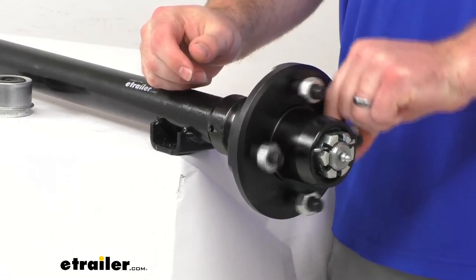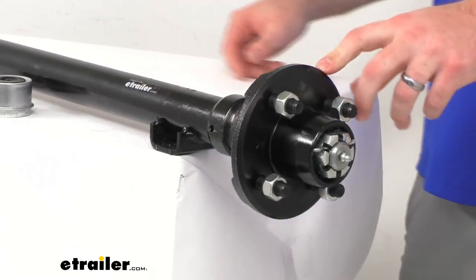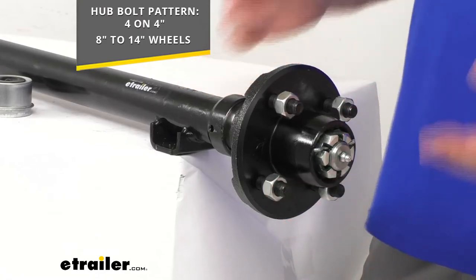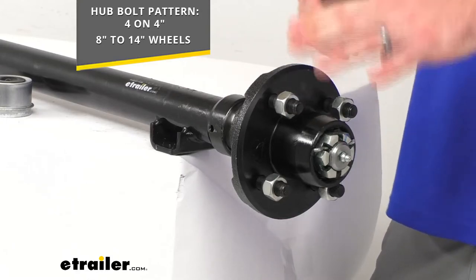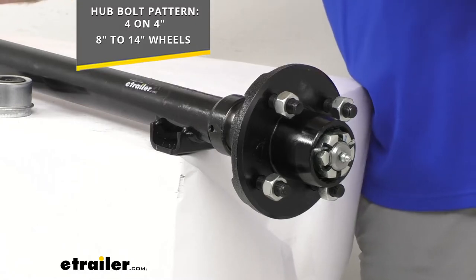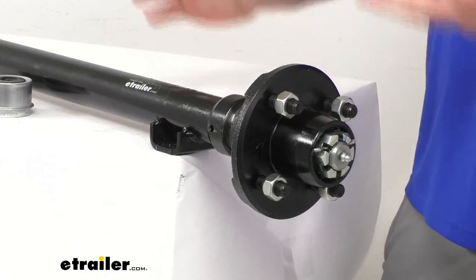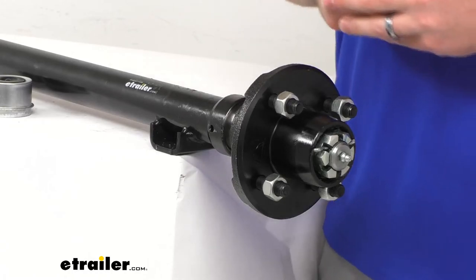Our idler hubs are a cast iron construction, so they are going to be very sturdy and durable. The hub bolt pattern is going to be 5 on 4½ inches, so it will work for your wheel sizes 8 inches to 12 inches. This idler hub does come pre-greased, so you're not going to have to worry about your bearings — the races, seals, and lug nuts are all included. It's going to be very easy to get installed because it is pre-greased, so your bearings aren't going to have to be packed.